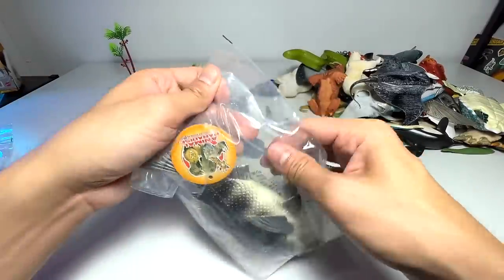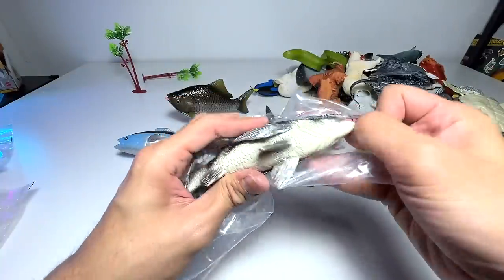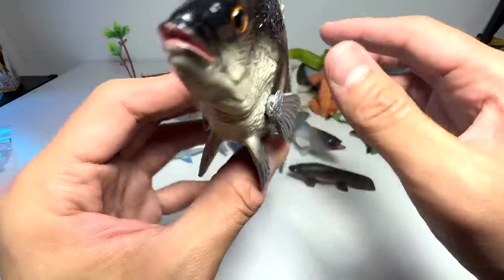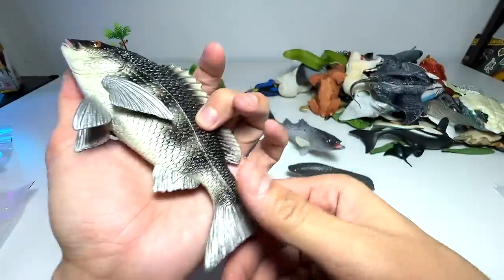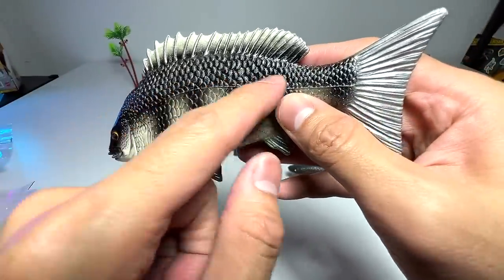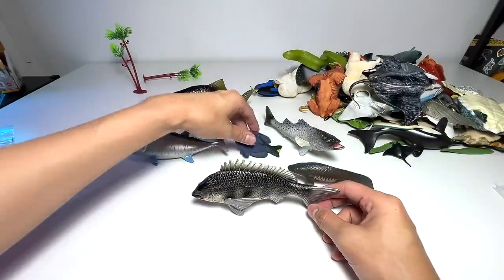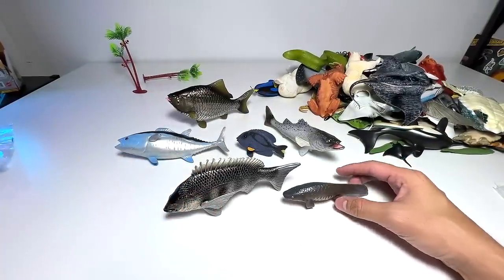This one is a black snapper. Very nice as well — our very first snapper figure. So gorgeous. This figure is gorgeous, it's very well-detailed and it seems to be pretty high quality. Except that it has a line right here which I don't really like, but I think it is still a really fantastic figure. Black snapper — this is our very first black snapper figure in our collection.